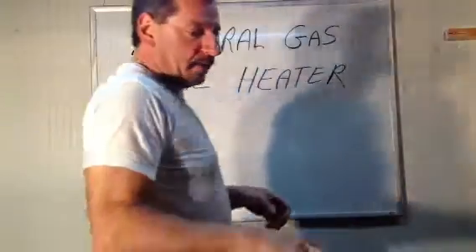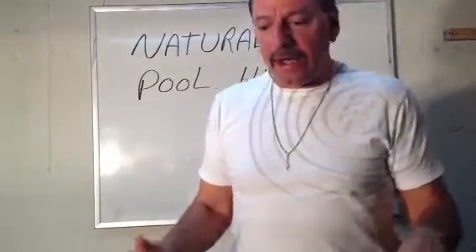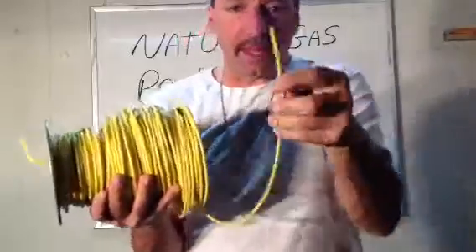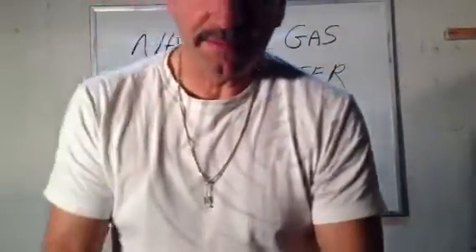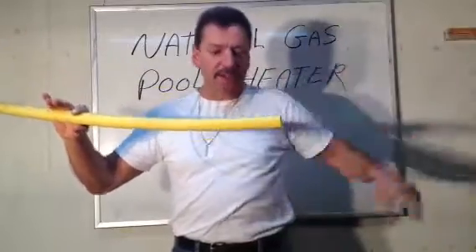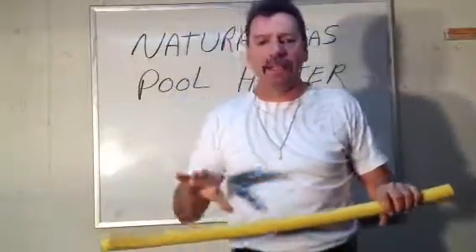Lou Depot back again, continuing with the gas class. I'm going to introduce you to a couple more items. This is nothing more than a spool of 12 gauge copper wire coated in plastic so it's protected — the copper is in there. This is simply a wire that the gas company wants you to run underground with the pipe. As you travel 18 inches deep, go your 100 feet, and come up with your risers, you're also going to run that yellow copper wire right along it and right up with your risers out of the ground.